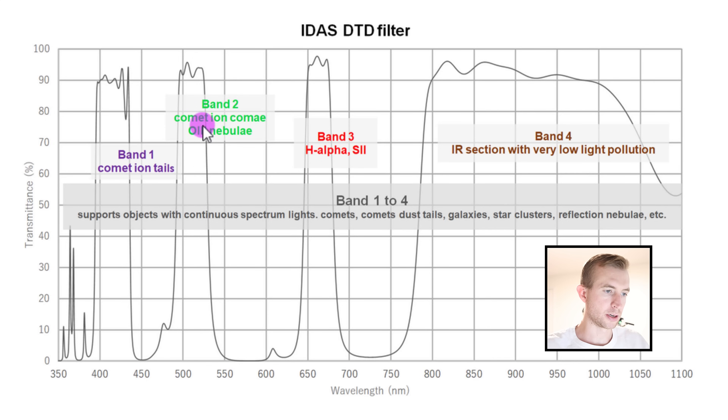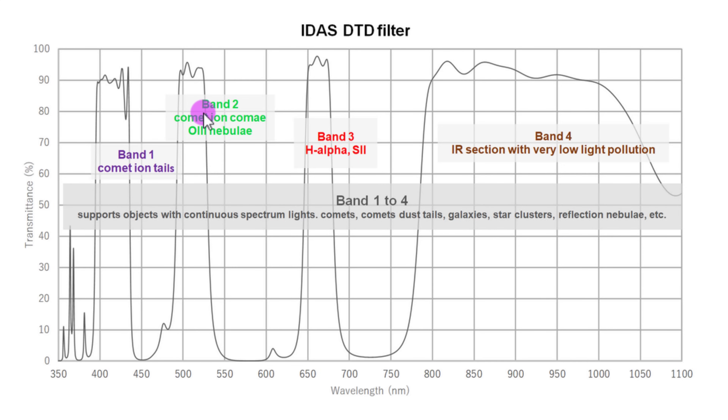Band 2 covers some of the comet ions — the diatomic carbon as well as oxygen 3. You get a little bit of hydrogen beta transmission but not much; it's primarily focused on the comet band and oxygen 3, both transmitted at roughly 90–95%. Then down in the blue, band 1 covers the comet ion tails — this is where you get ionized carbon monoxide. So you're getting a lot of IR pass, hydrogen alpha, sulfur 2, oxygen 3, diatomic carbon, and ionized carbon monoxide. You can image galaxies, the Milky Way, emission nebulae, reflection nebulae, and comets.